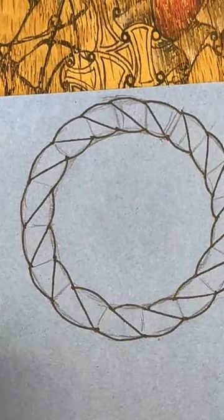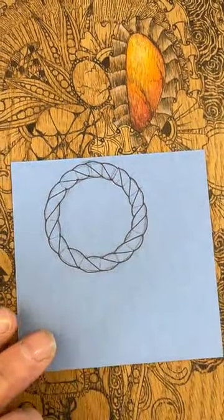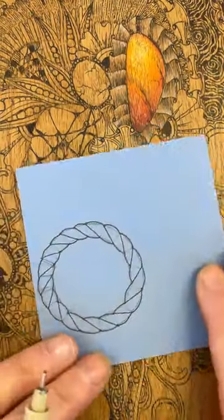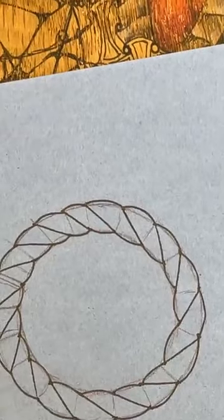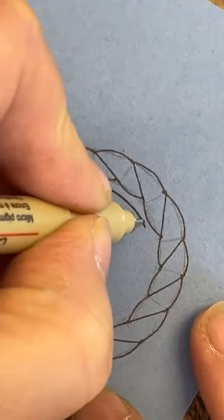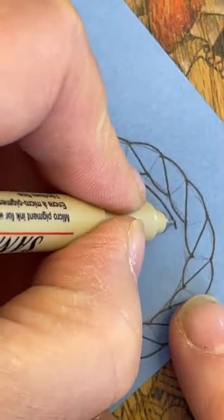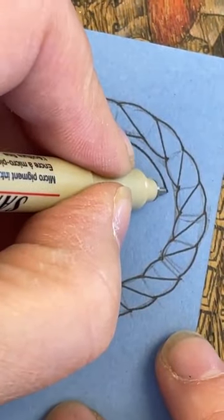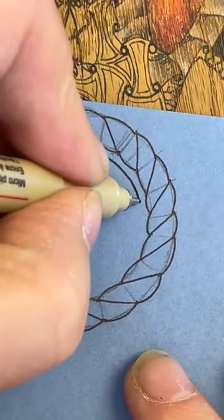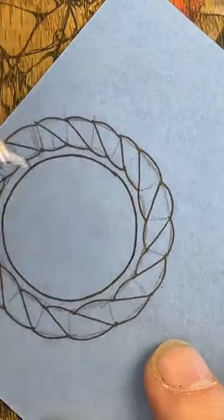If you feel you want to rub this out at this point you can do so. I'm going to leave it — I don't think I need to worry too much about it. Moving on then — I'm going to create a little aura just on the inside there. I'm taking my time following the shape round because I want to keep that shape if I can, but you can use a stencil if you'd like.